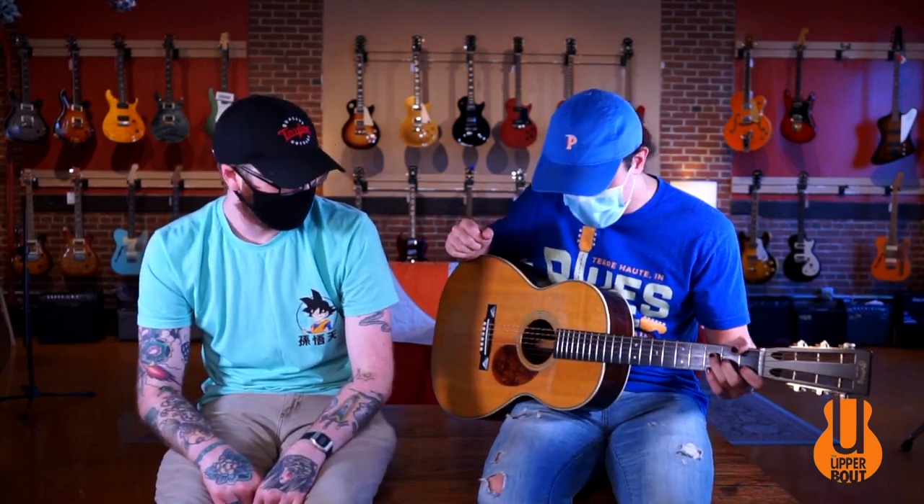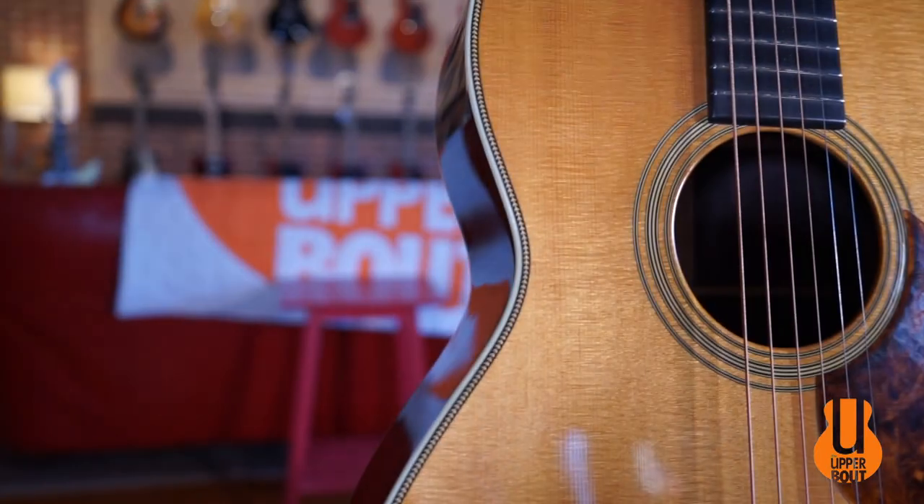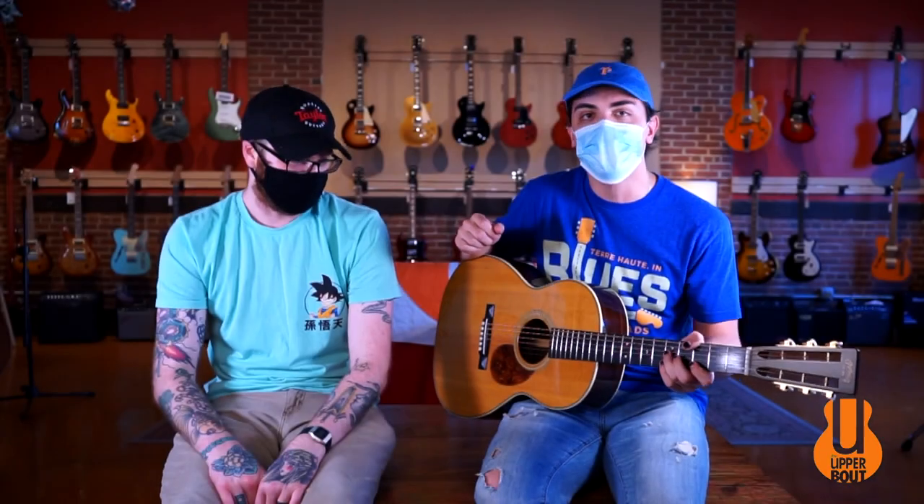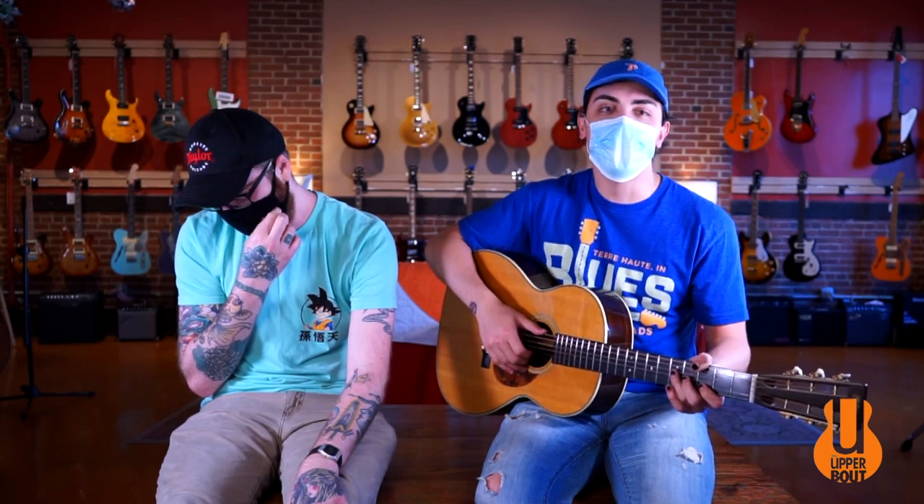That was the Martin 000-28VS. A really cool little player and not your run of the mill Martin. If you're in the market for a smaller body Martin with a slotted headstock, this is a really great option. It's got a nice tight feel with the 12-fret construction and smaller body. It's a really great fingerstyle and kind of a quieter couch guitar, but still can get all the volume you need.